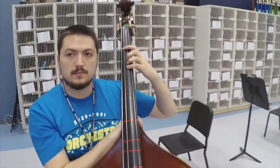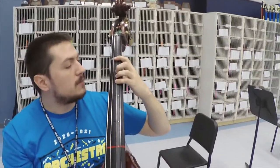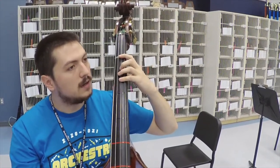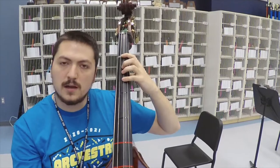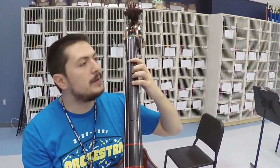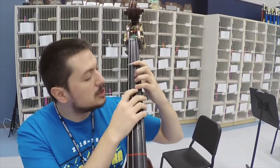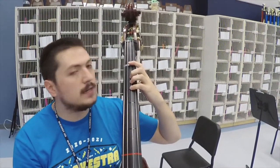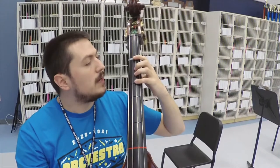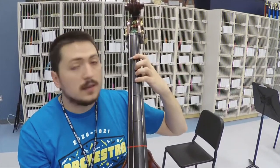Good tone — what does that sound like and what should they listen for at home? If your child's practicing at home and you hear a thud or a thunking sound, that means they're not pulling back hard enough with their biceps. That string needs to come in contact with the fingerboard. If that doesn't happen, you're going to keep getting that thunking sound. If they do it correctly, you'll get a more clear tone and it's going to sound a lot better.